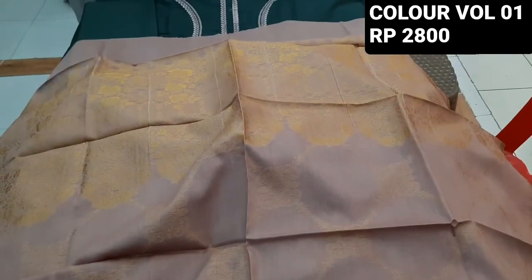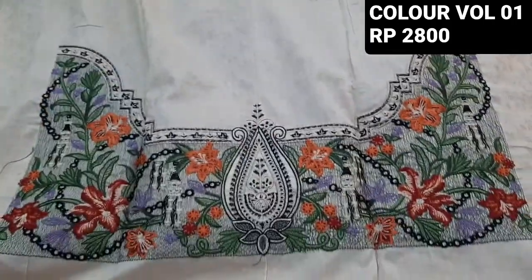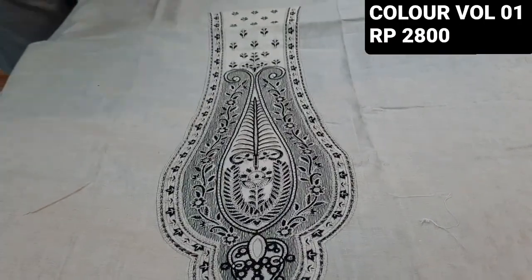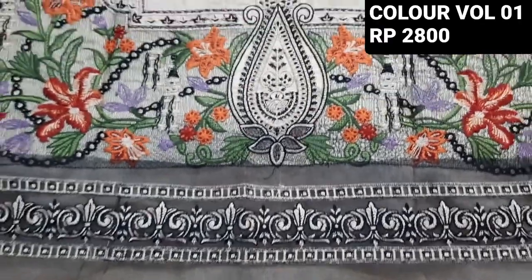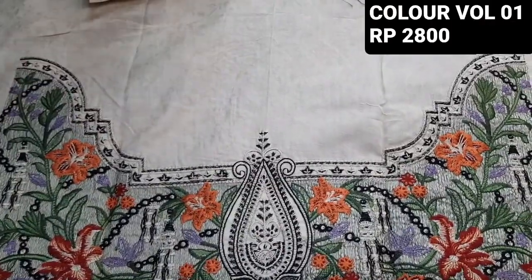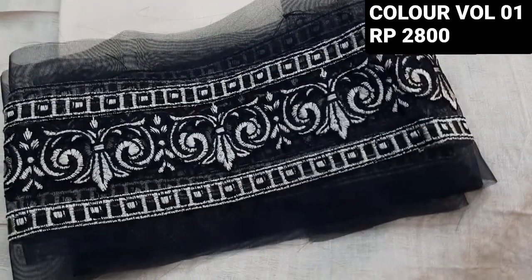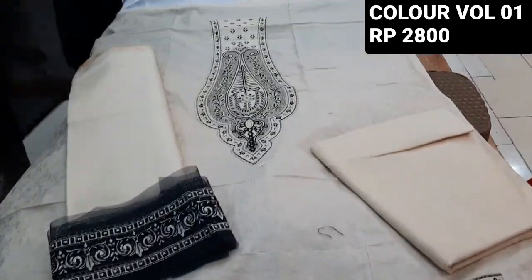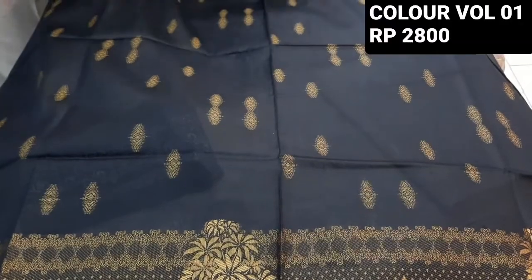We will show the last color — this color is number one. This is the first color. This is fabric made from the neck. Here is the border — the border is also a border design. This is the black color; in the camera it looks blue, but it's black.